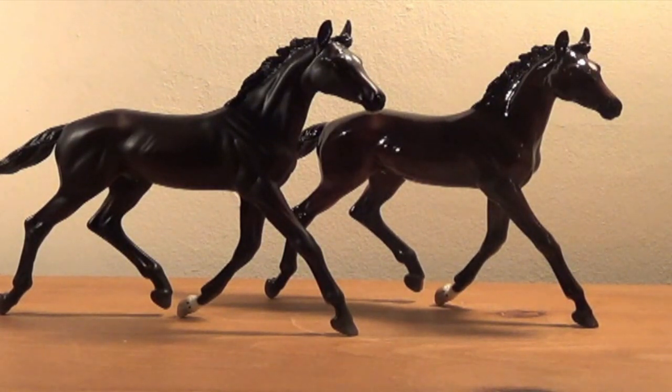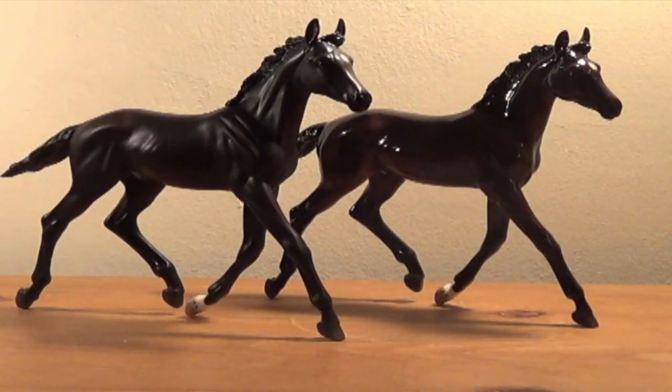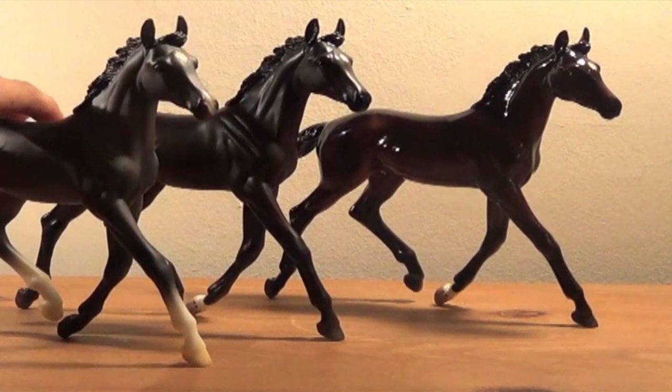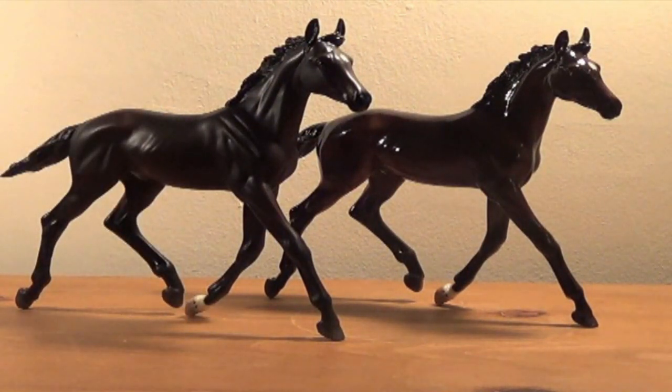Here I have the matte version and the glossy version. They're a bit brighter in person. He's actually darker than Child Star — you can see Child Star has a bit lighter coat in this lighting. Personally, I found that the glossy actually had a lot better shading.